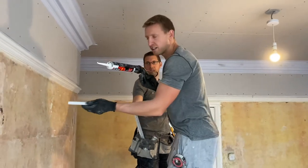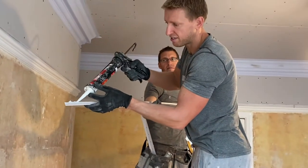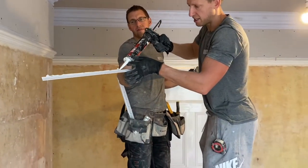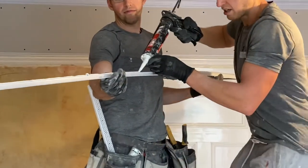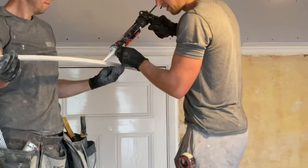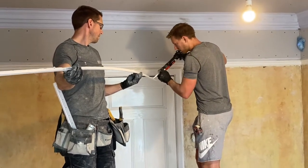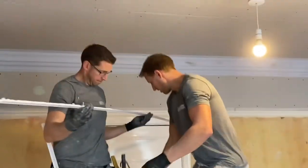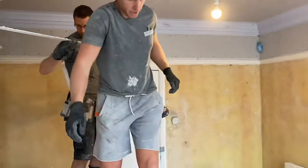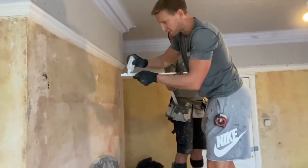We're fixing up some shadow gap beads and what we do, as with many methods, is use a very strong adhesive on the edge that is going against the original ceiling. And now I'm going to use lighter glue, an accelerator on the other side. This is the side that's going to stick to the plasterboard.